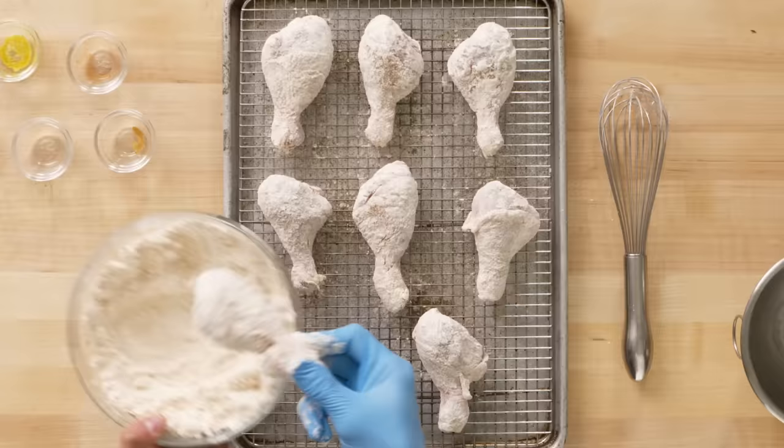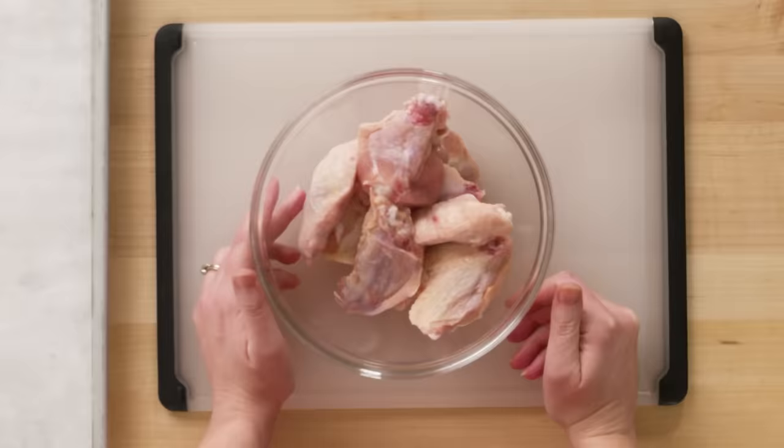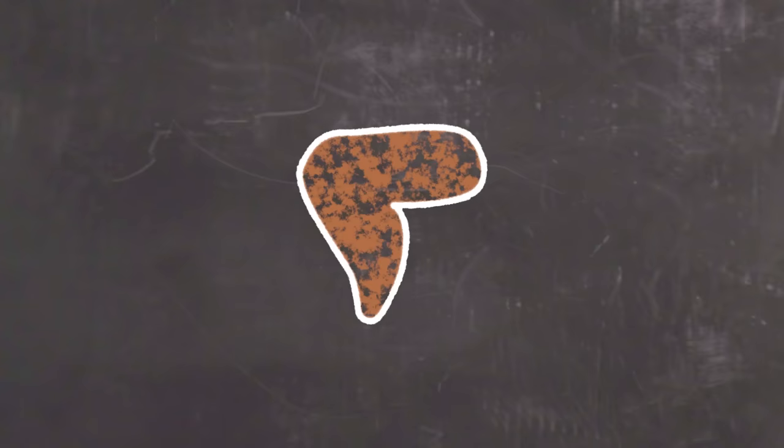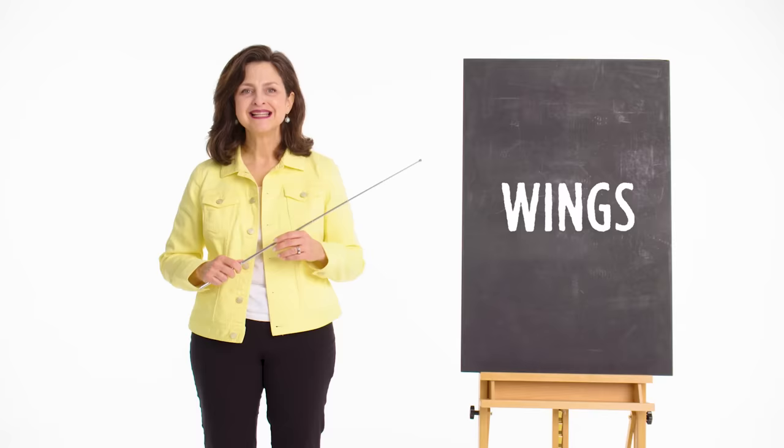Emily used chicken wings that were already broken down — separated at the elbow joint into the drumette, which contains the humerus bone, and the wingette, which contains the ulna and radius bones. Both pieces are white meat, which means less myoglobin and fat. Yuji also used the traditional cuts of the drumette and wingette, same as Emily.